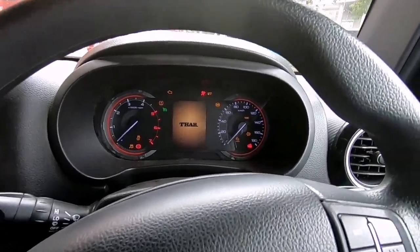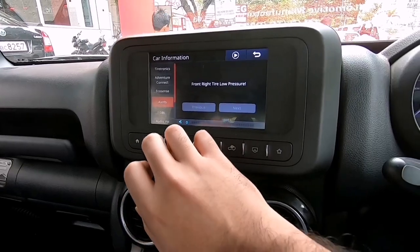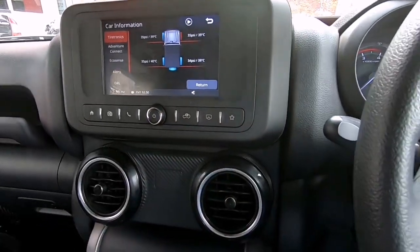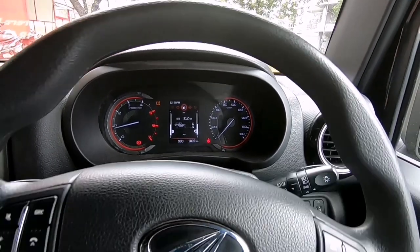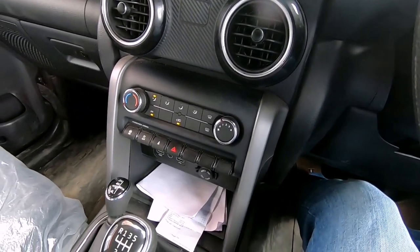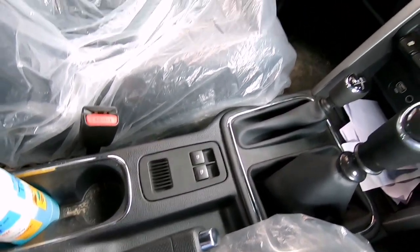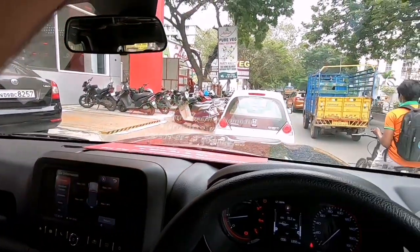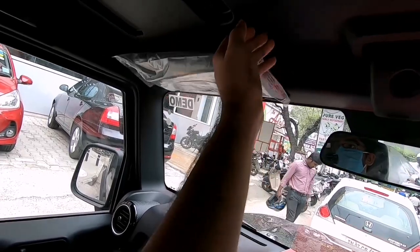We have an analog speedometer and tachometer as well as a small multi-information display in the center. The main infotainment system is a 7-inch touchscreen unit which is very nice and easy to use with a lot of inbuilt functionality. The steering wheel, though plastic, is nice to hold and you get buttons for cruise control on the right and media controls on the left. Moving to the center console, you have AC controls, 2 USB ports and a 12-volt socket, a small storage space, the gear lever, the 4x4 lever, power window switches, and 2 cup holders. The driver's sun visor gets a receipt holder while the passenger side gets a mirror but no light. The internal mirror is also not auto-dimming.